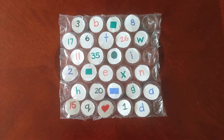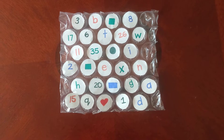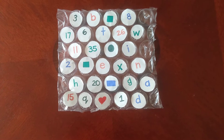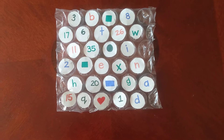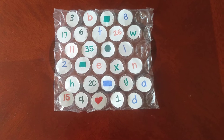Hello everyone and welcome back. Today's activity is a super fun and easy activity for children to enjoy. It's great to help them with numbers, letters, and shape recognition. What I've done is used bubble wrap and added white label stickers to it.